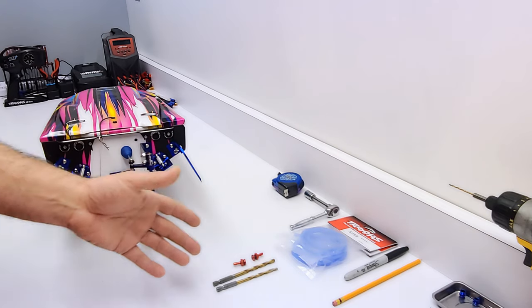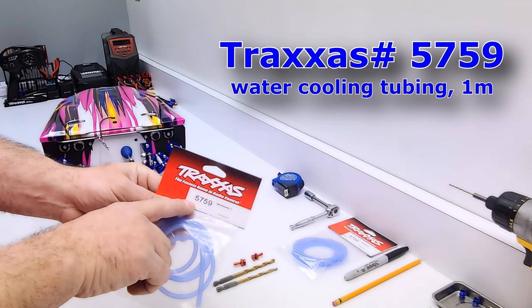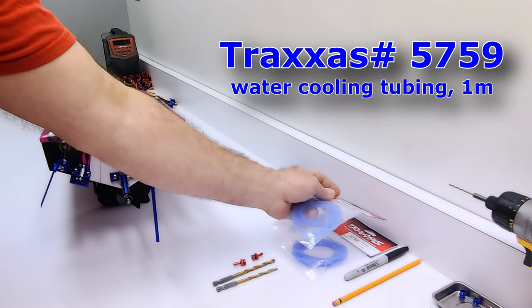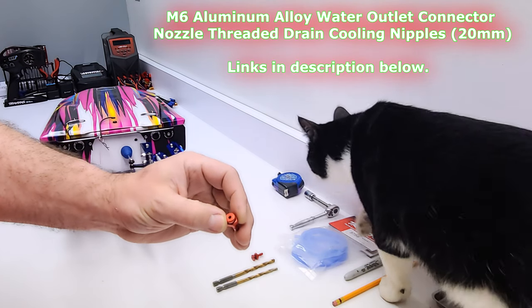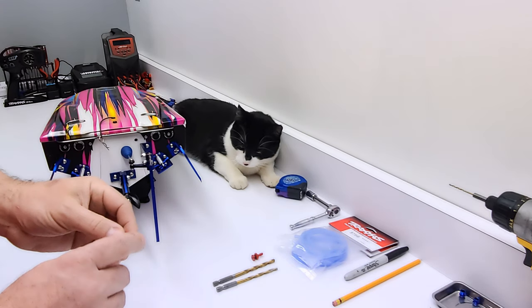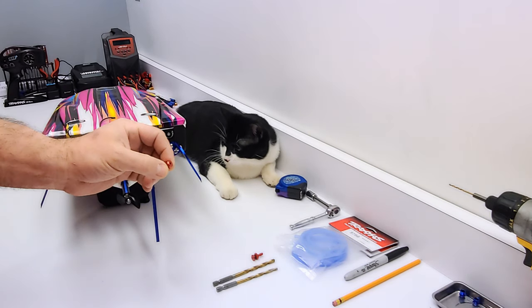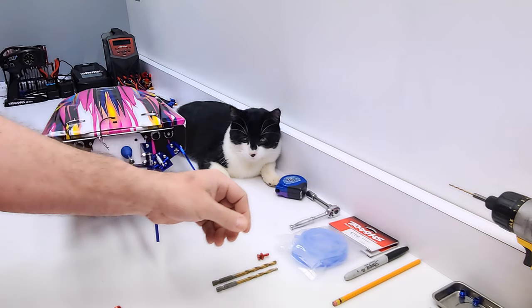The parts we're going to be using today is the Traxxas water lines, which is part number 5759. I bought two of them just so I have enough. Also, we're going to be using these water inlets. These are going to go on the front of the boat because we've got the dual outlets here, so we're going to have the ESC shoot off on one side and the motor shooting off on the other.